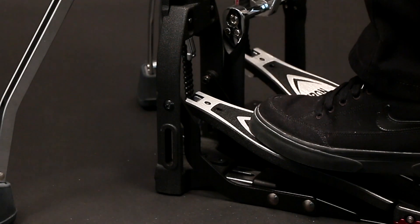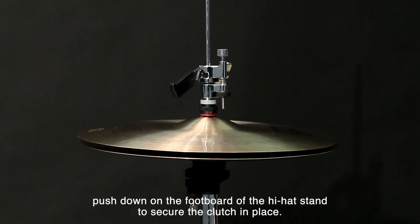To resume normal hi-hat function, push down the footboard of the hi-hat stand to secure the clutch in place.